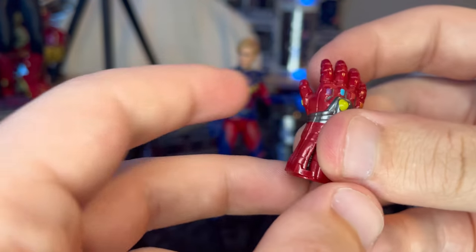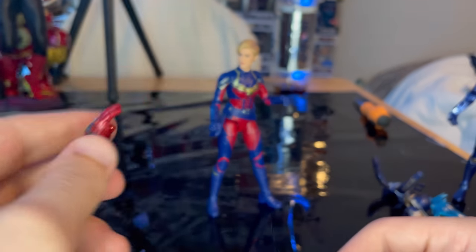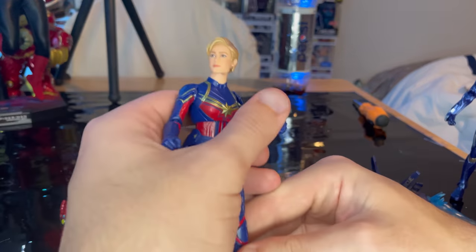You can have Spider-Man holding on to it, Black Panther — and that's what we got for accessories for Captain Marvel.